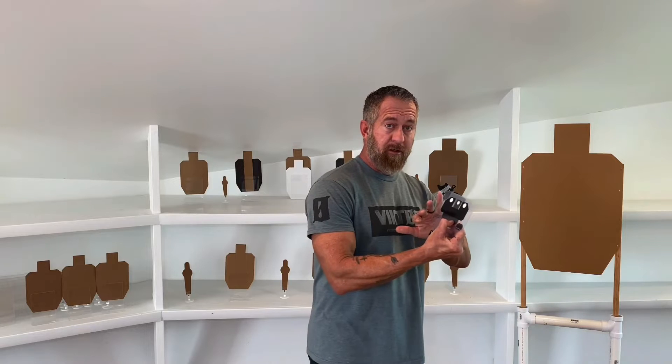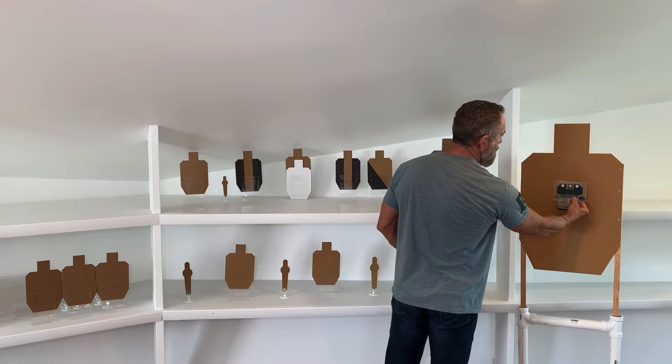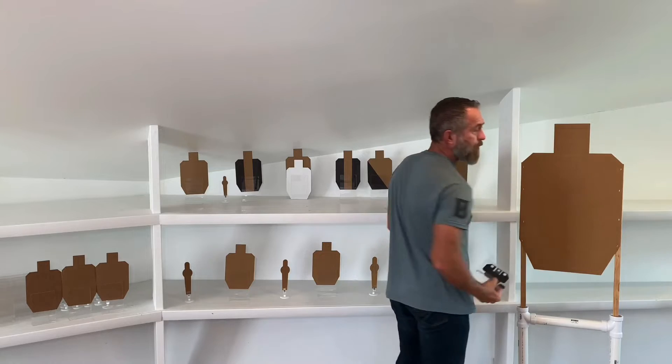Hello everyone. Today we're going to talk about sight picture and sight alignment, and some thoughts I have on that and how they relate to shooting fast and accurately. When we talk about sight picture and sight alignment, we're talking about the actual way the sights appear to us and how they're lined up with the target that we're aiming at.